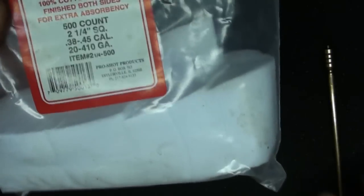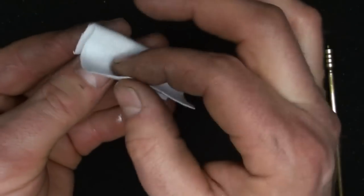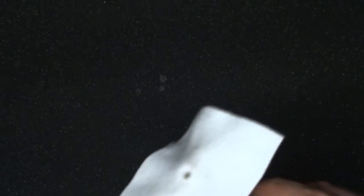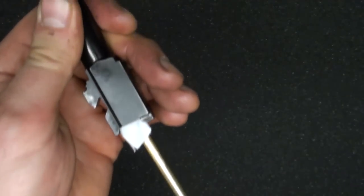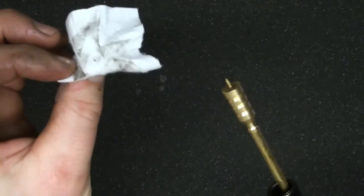Get yourself some cleaning patches. You can cut your own but these seem to work better. The way the jag works is there's a point that you puncture through the center of the patch - some patches are actually round. Put some solvent on there, or Ballistol. I use Ballistol and once in a while Hoppe's No. 9, but less and less often. Push from the breech in - you can see it's a very little amount of dirt being removed.